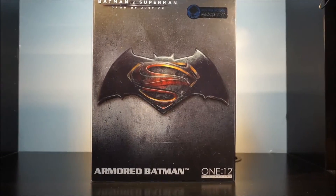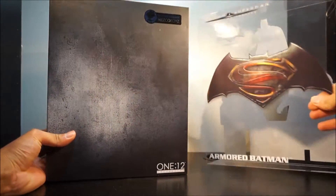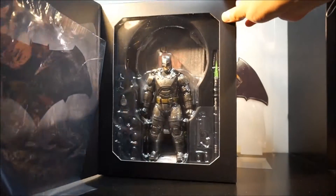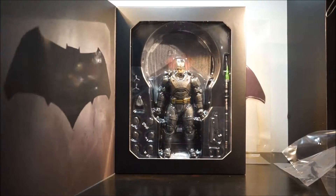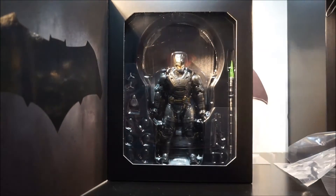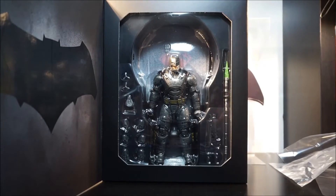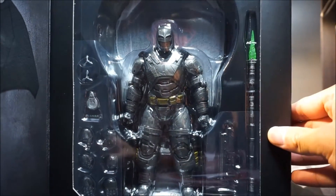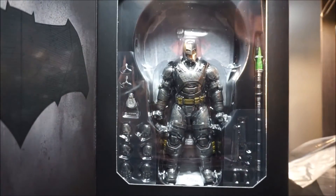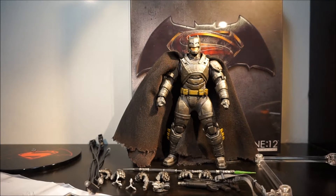Without further ado, let's open it up. When I take off the sleeve and set it aside, the box opens up and shows you the figure right there and all the accessories. There's a window cut here for you to see Batman. Alright, let's go ahead and open this up — here is the armored Batman from Mezco, out of the box.